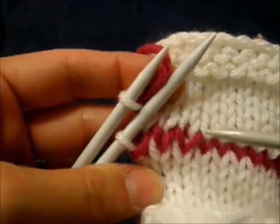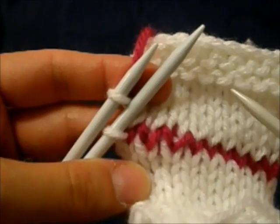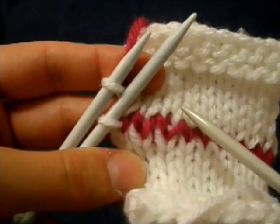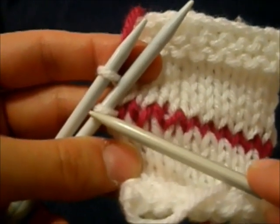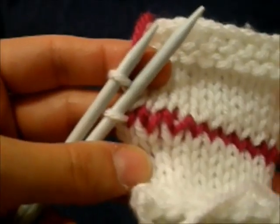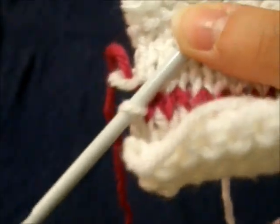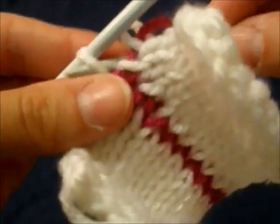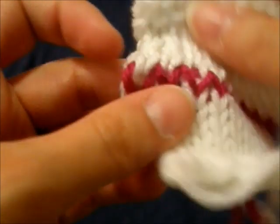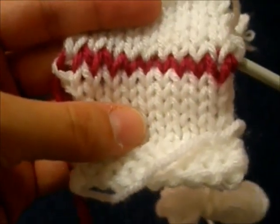I've got one stitch left on each needle and I've just finished a step four. So now the only thing left to do is step one, and we're done. Step one, of course, is to purl the next stitch on the bottom needle and slide the stitch off. Since there are no more steps three or four to do, you can just take the remaining top stitch right off the needle and not worry about it. The only thing left to do is that purl through the next stitch on the bottom and slide it off. And you have a beautifully grafted piece without any sewing.